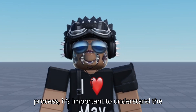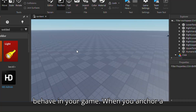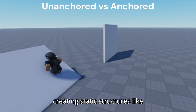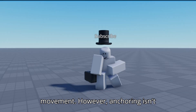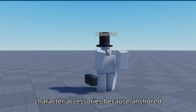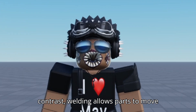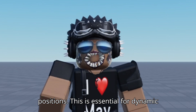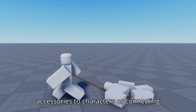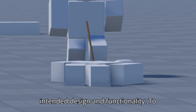Before we dive into the welding process, it's important to understand the difference between anchoring and welding, as both are used to manage how parts behave in your game. When you anchor a part, it becomes fixed in place and doesn't move no matter what — great for static structures like buildings. However, anchoring isn't suitable for parts that need to interact with physics, such as vehicles or character accessories. In contrast, welding allows parts to move together while maintaining their relative positions, making it essential for dynamic models like character accessories or vehicles.